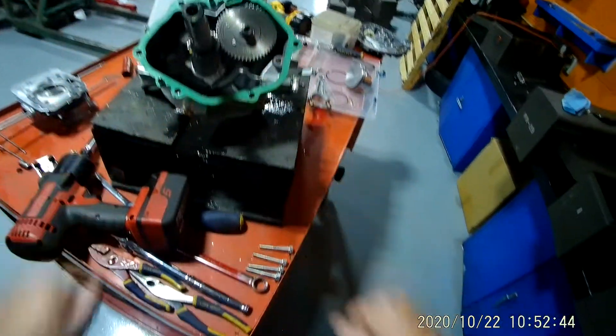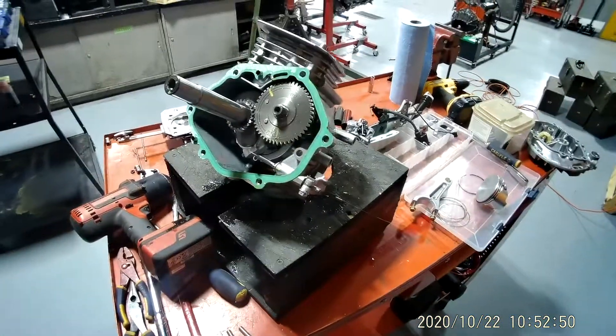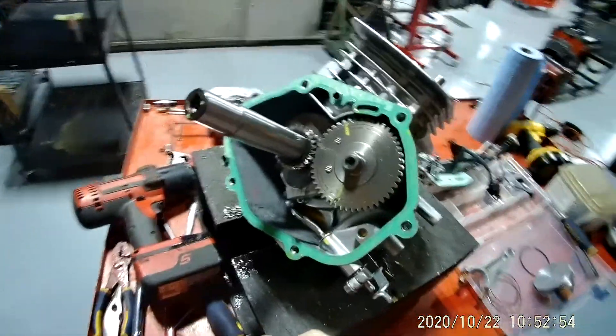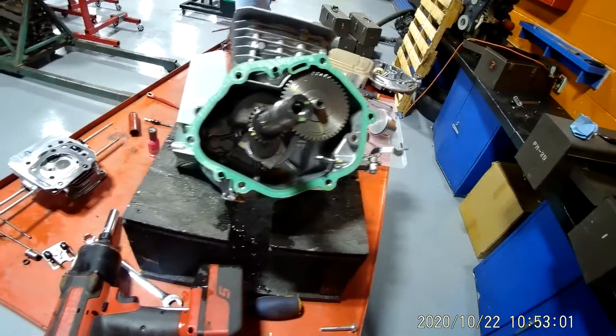This is video number six on how to disassemble and reassemble your Honda engine. In the last video I told you we had to stop because of all the special tools we need to continue from here that I don't have enough of to distribute out. We'll talk about a few quick things before we start reassembly.